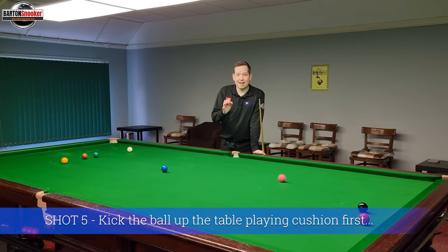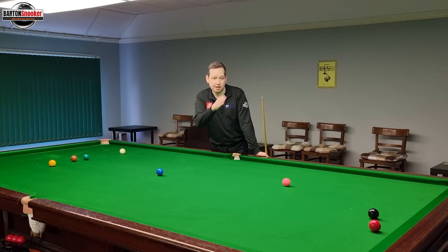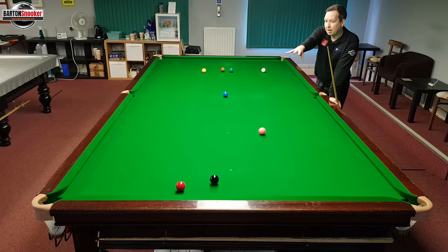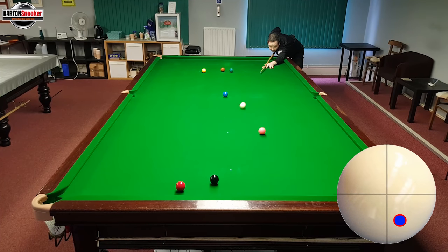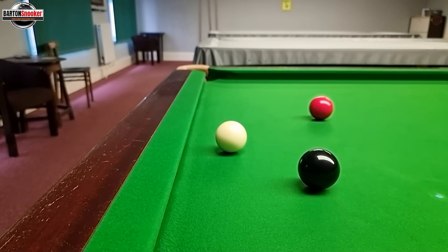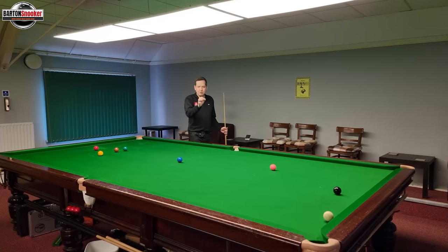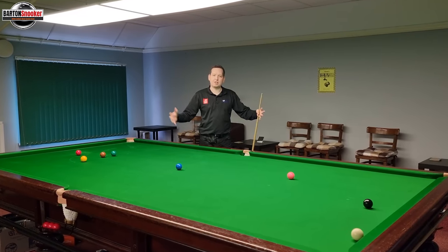For our last tip we're looking at safety again. I've got the white up in baulk and a red very close to the top cushion. What you'll often see the pros do is hit the cushion first and kick the red up the table — putting lots of distance between the white and red. To do that, I aim to the left of the red and use bottom and right-hand side. The bottom and right-hand side gets the white ball spinning with that side, kicking the red nicely up the table. The white has stayed right up the top end and the red has come back right into baulk — a nice big distance between the two balls.